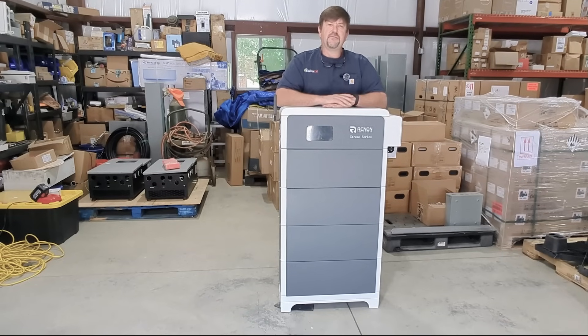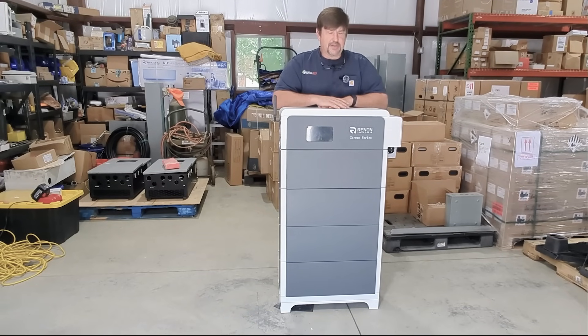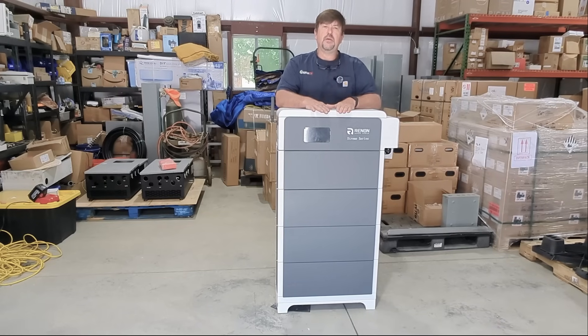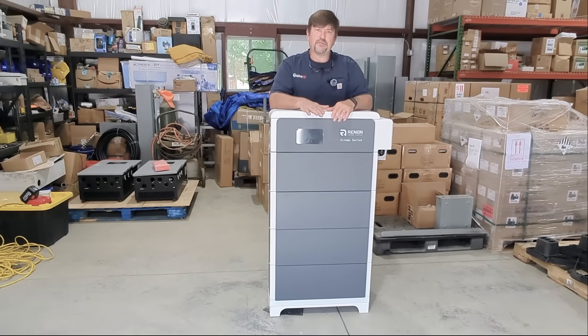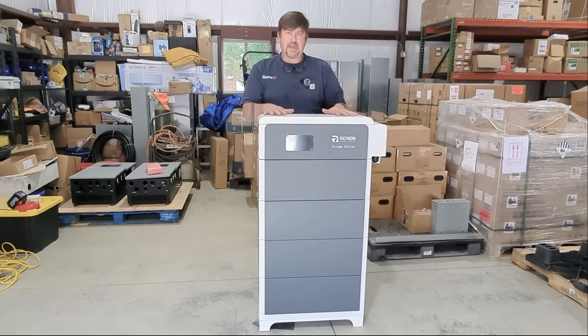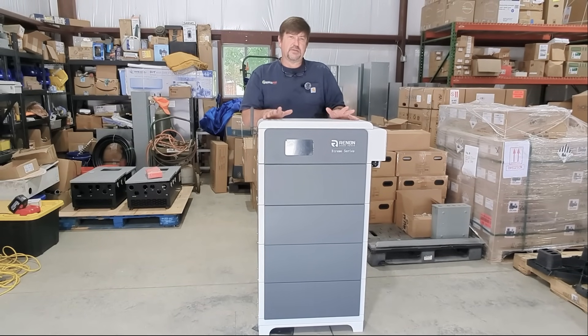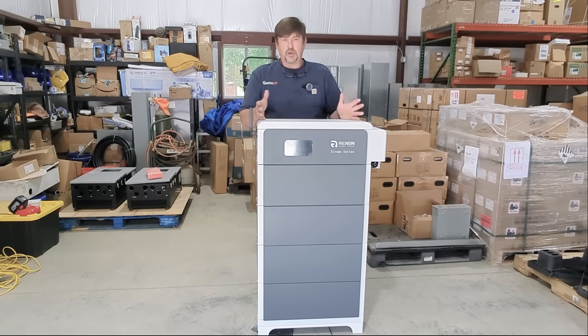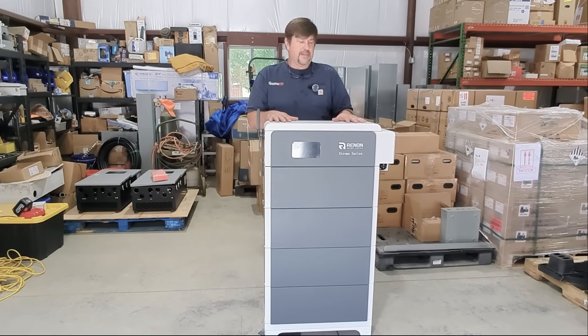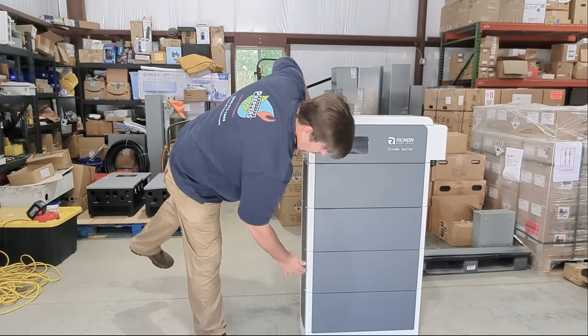Hey folks, Engineer 775 here. Guess what - I got another new battery to review and tell you about. We unboxed it, put it together, and it is a modular battery at 5.12 kilowatt hours.